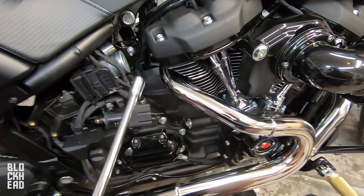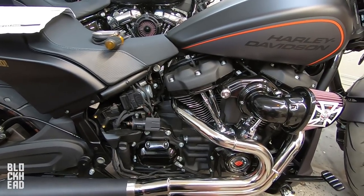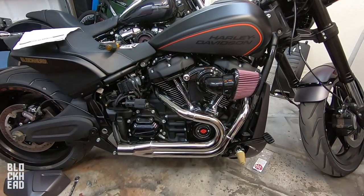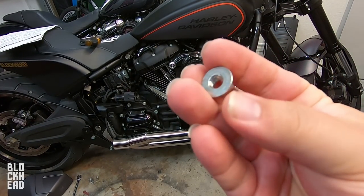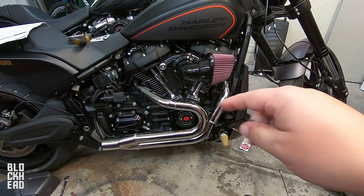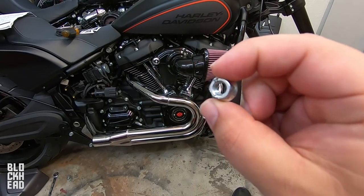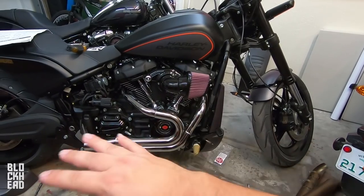Now we can go ahead and tighten the flanges at the exhaust ports, the muffler to the mounting bracket, and the muffler clamp to the head pipes. When tightening the nuts at the flanges, torque the lower nut to 9 to 18 inch-pounds, then the upper to 100 to 120 inch-pounds — inch-pounds, not foot-pounds — then go back to the lower and tighten it to 100 to 120 inch-pounds as well. I had some technical difficulties — I accidentally cross-threaded one of the nuts on the front exhaust flange.